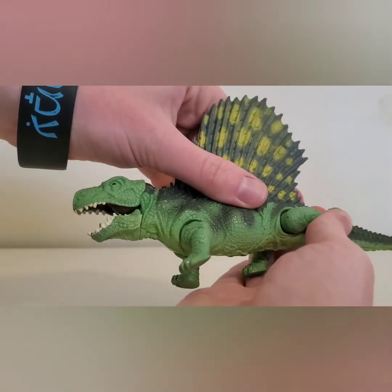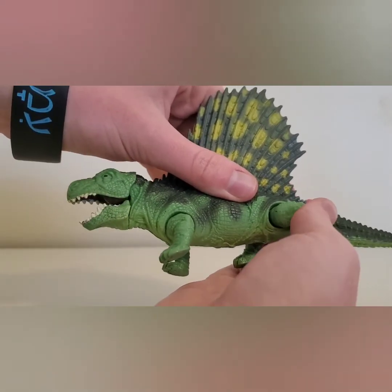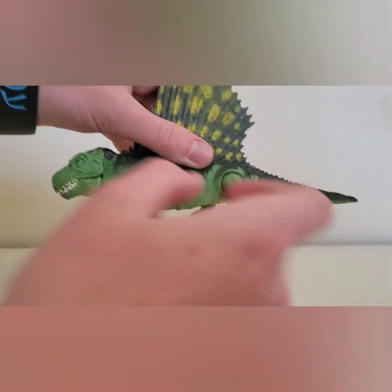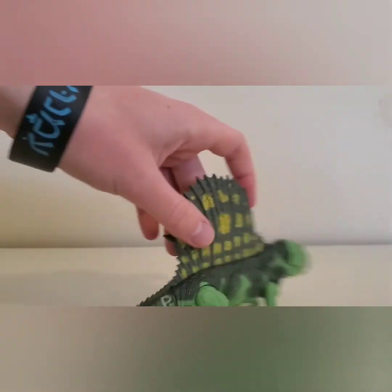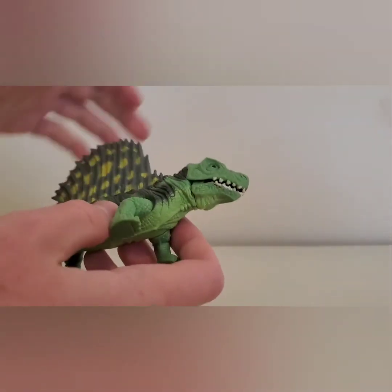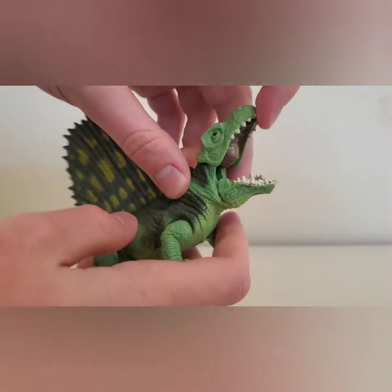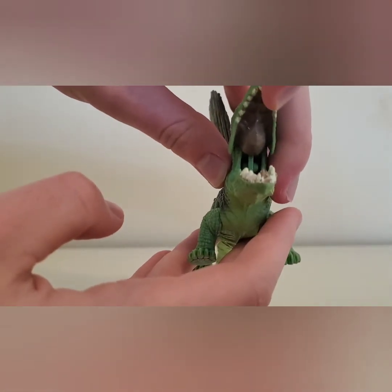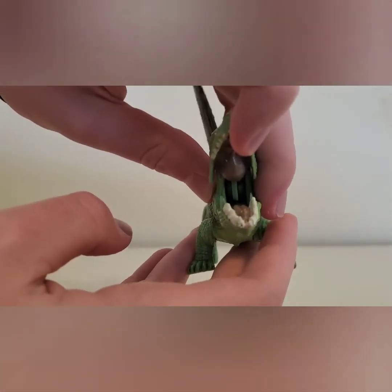You push it back and the mouth will open, but it also moves on its own. Then this last leg also moves. There's articulation in the jaws where you can open it up — there's the inside of the mouth. You've got a tongue and the upper part of the mouth — you can see back there.